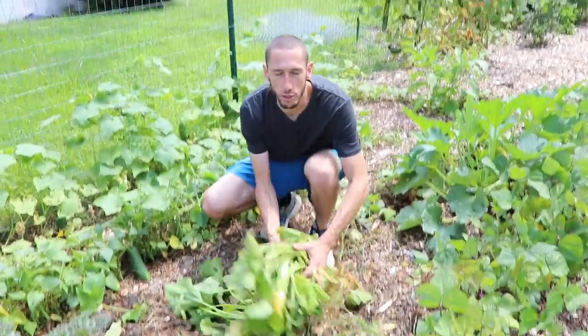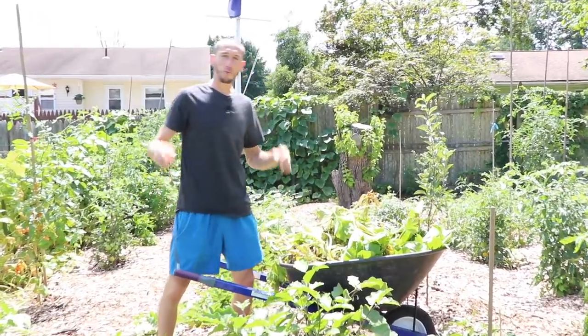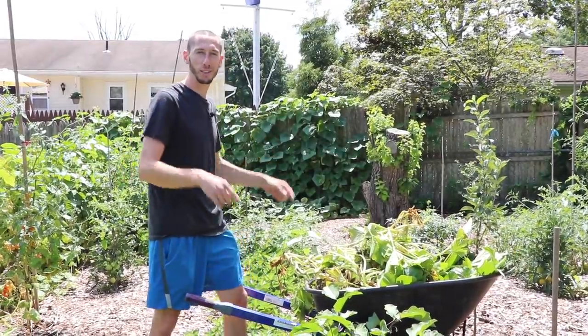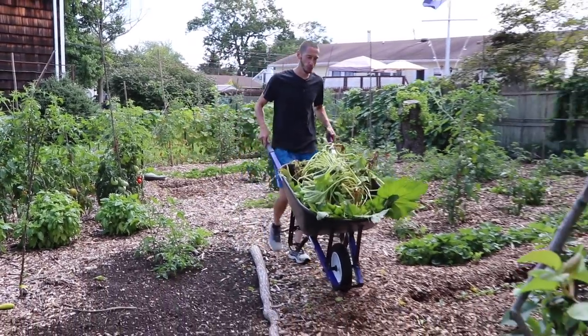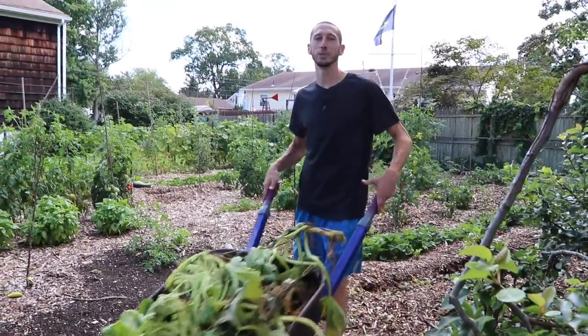We'll grab this material here and move it all into the chicken pen. We've got a closed system going here — from here I bring it into the chicken pen, the chickens scratch it up, move it around, break it down, and that fertilizer then comes back into the garden. It's all about photosynthesis. The more plant material we grow, we can bring that into the chicken pen or just drop it down, allow it to turn into fertilizer, and grow more food. We're always investing — always getting more out of it.